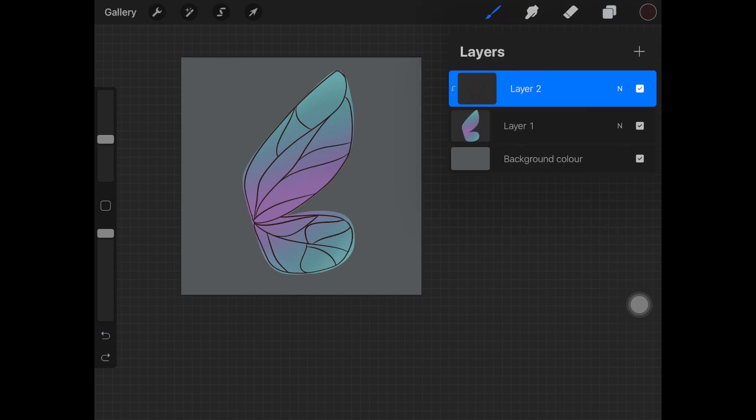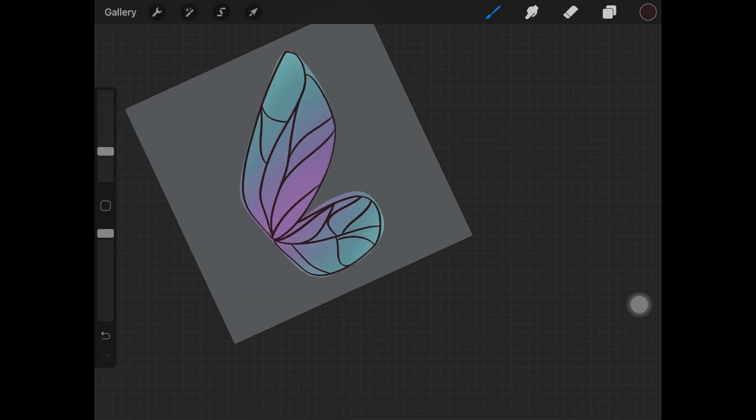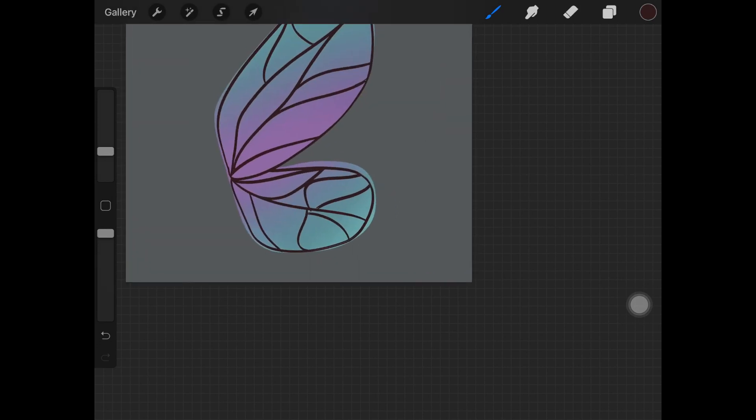Once I'm done with the wing sections, I'm duplicating the layer and placing it above just to make those section lines a little bit thicker. But you can just go ahead and use a thicker brush size rather than having to duplicate the layer.